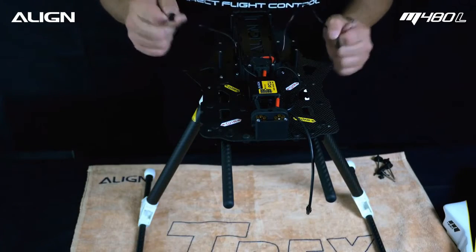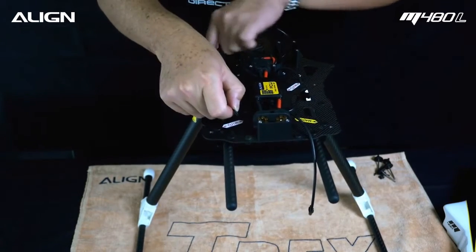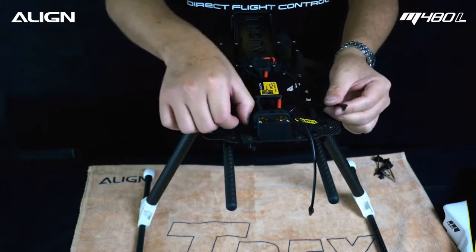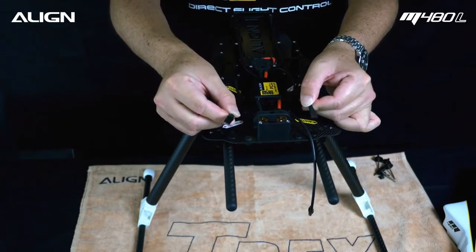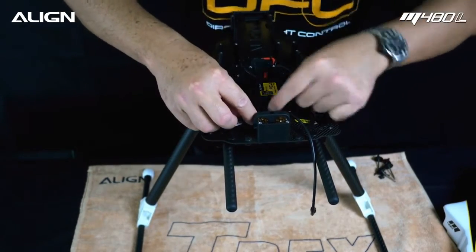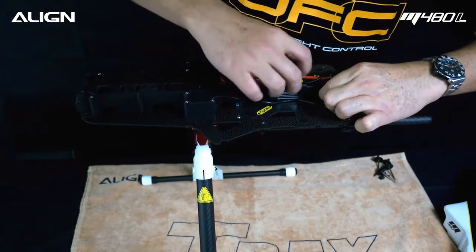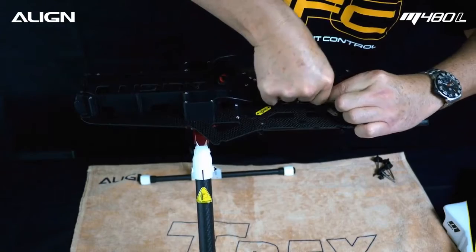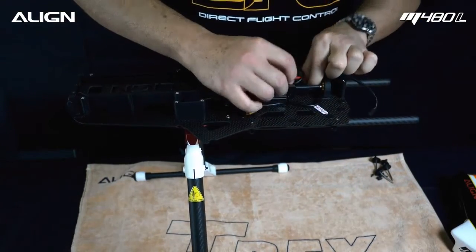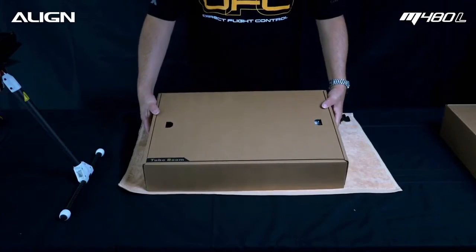Now connect the retract wires and route them through the wire organizer hoops. Note the polarity of the wires and plug both wires into the gear boards on the PCU.